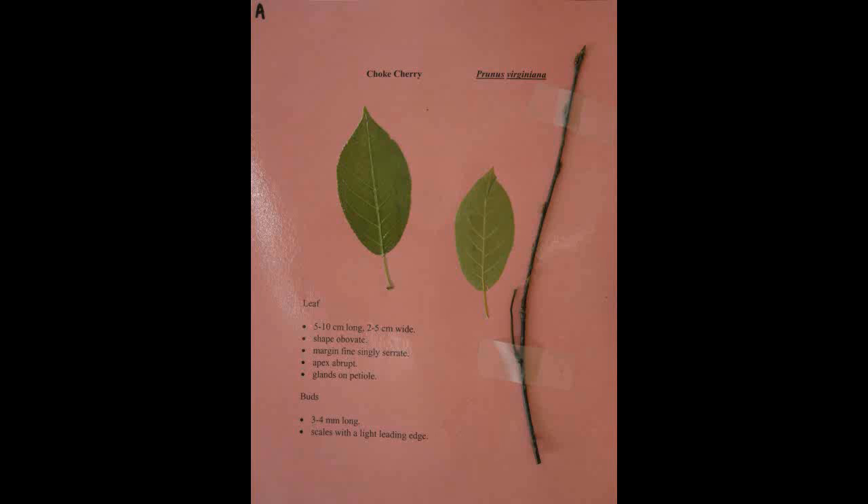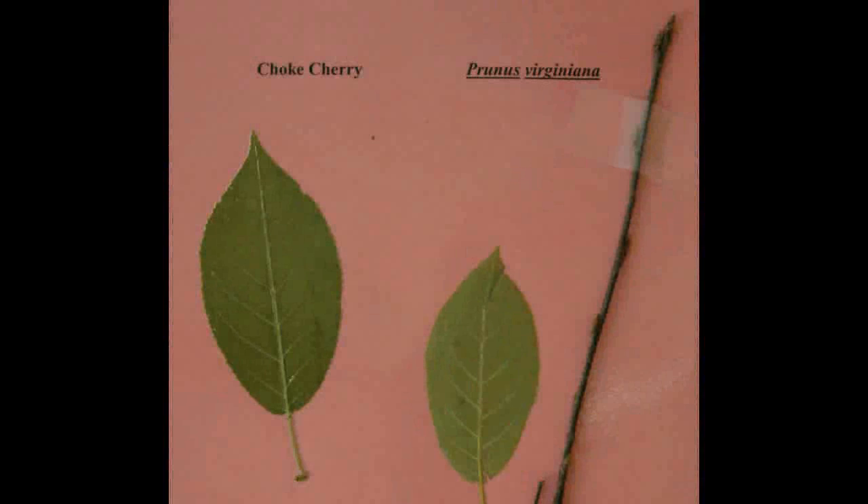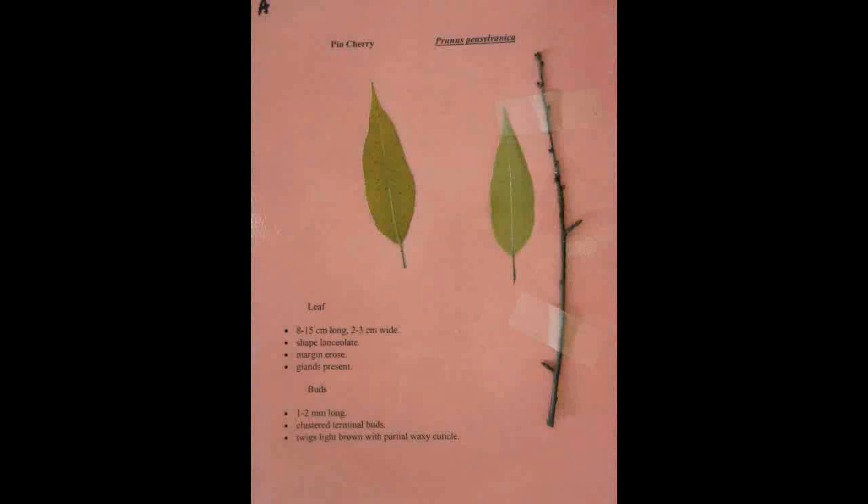Choke Cherry, Prunus virginiana. The leaf is five to ten centimeters long and two to five centimeters wide and is obovate in shape. The margin is fine and singly serrate with an abrupt apex. It has glands on the petiole. The buds are three to four millimeters long with scales having a light leading edge.